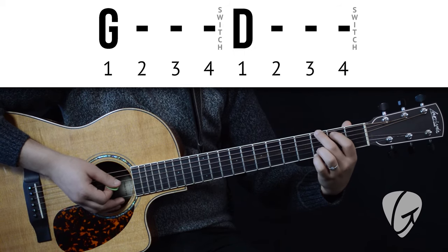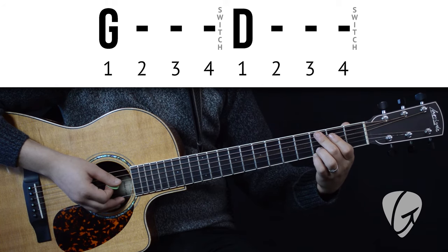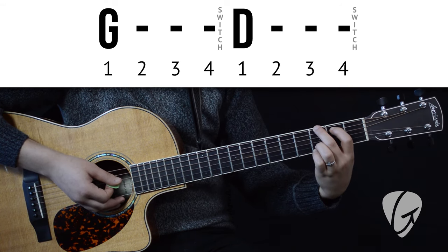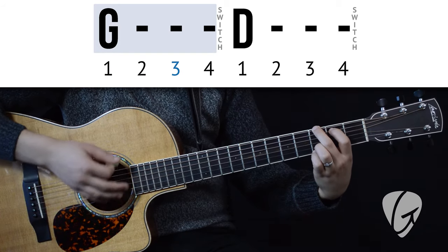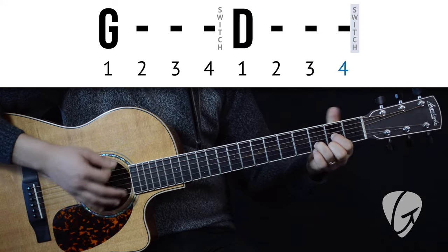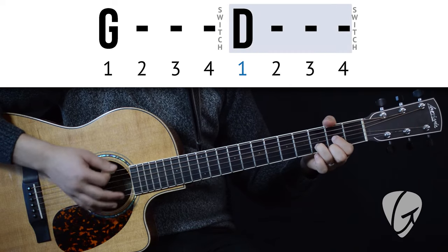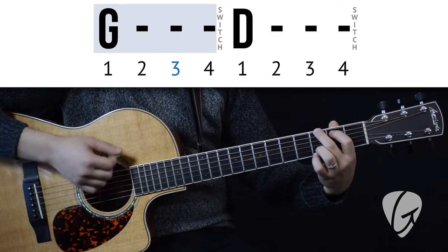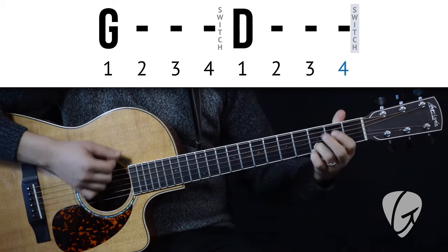Finally, we'll try strumming each one four times, switching right after the fourth strum. It should take a few practice sessions to get to this point. Let's try it. One, two, three, four. One, two, three, four.